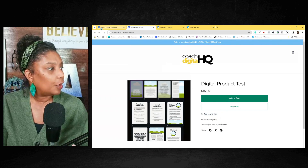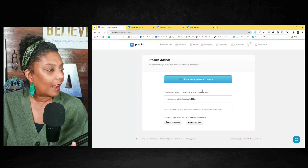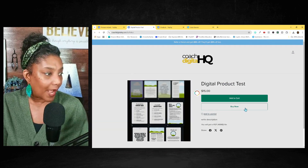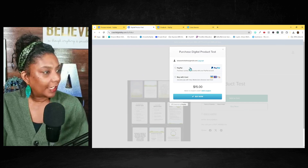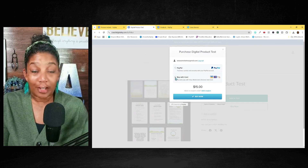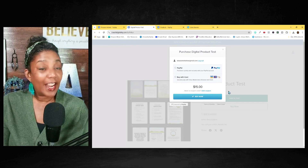So you will have the link, and they can add it to the cart and buy. If they want to buy, they hit 'buy now.' They get the choice to buy through PayPal, they can buy with their own credit card, and then they can buy now.